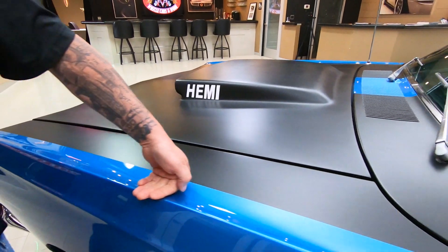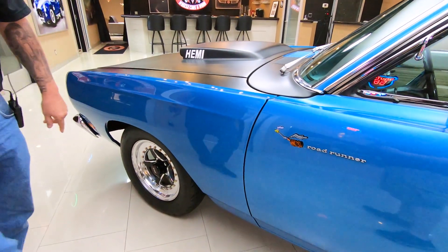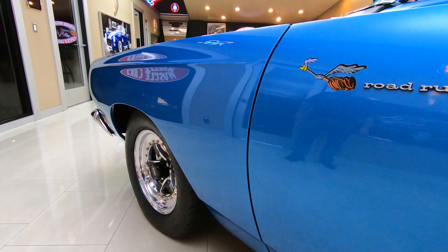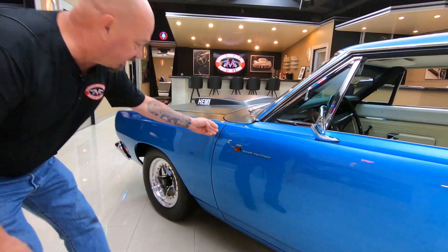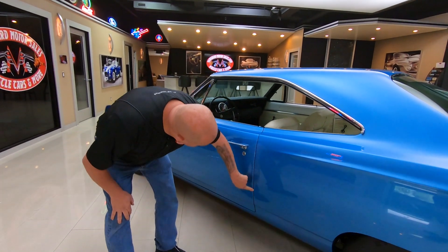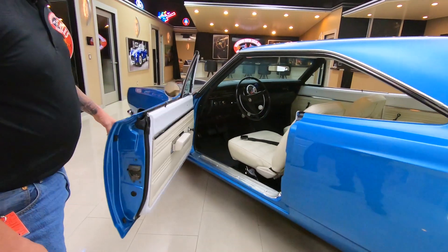Great looking paint, smooth as can be — there's my little buddy the Roadrunner right there. Great looking wheels and tires on this thing too. It's got the Weld Racing wheels on it, looking sweet, all the body lines looking good. Everything lined up nice and even. That blue paint is laid on there slick as can be.